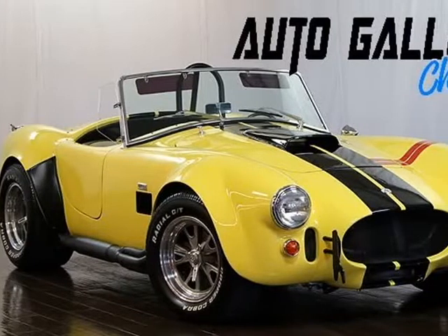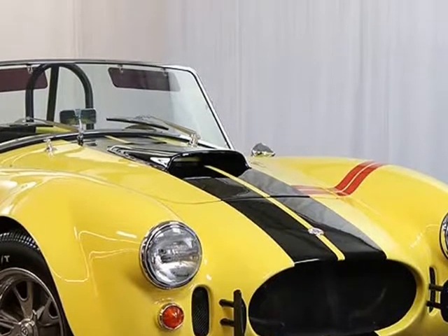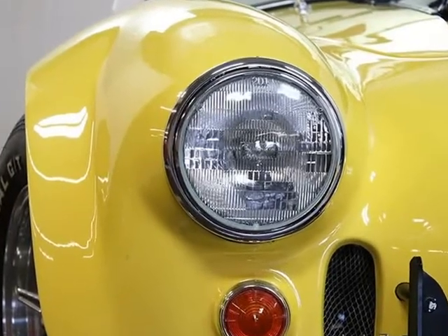This 1967 Shelby Cobra is brought to you by Auto Gallery Chicago. 1967 Shelby Cobra Replica, Shell Valley pink fiberglass body, built by Cobra Motorsports Inc., builder of choice by Shell Valley, hand-laid steel reinforced body.